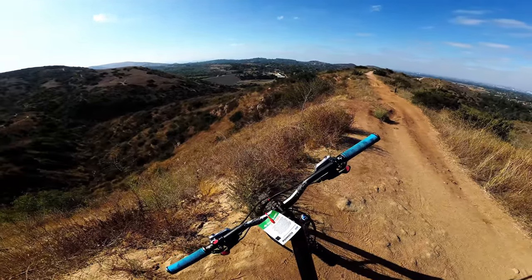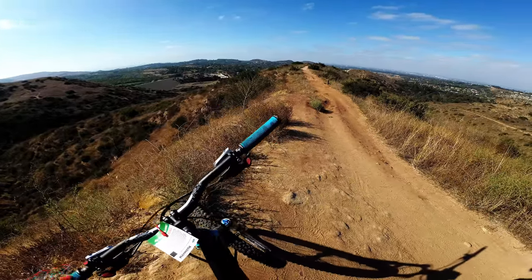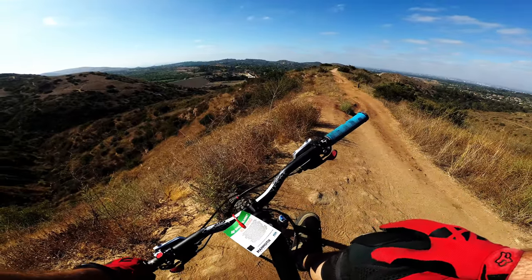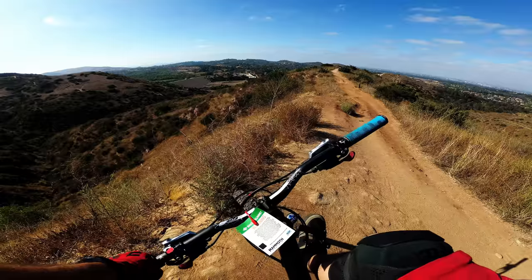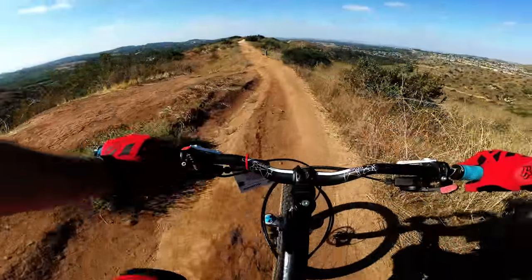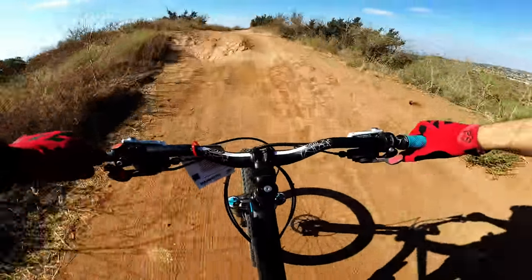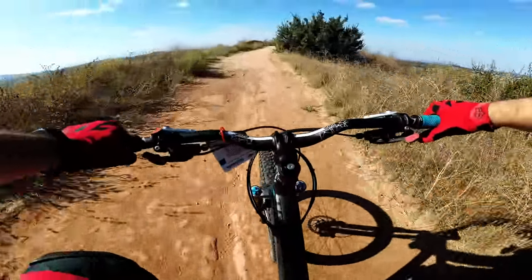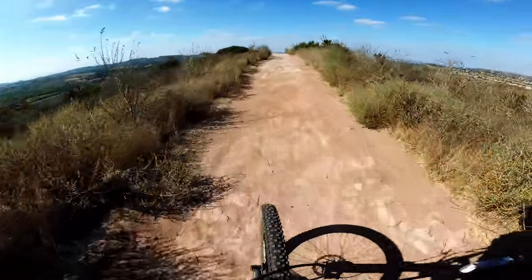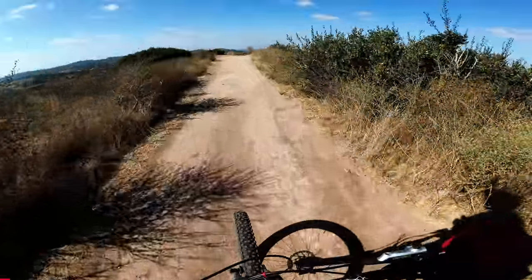It's a black diamond, so I'm going to take it easy. I don't have the full knee pads — trying out these new ones. Hopefully it's not too bad. It's supposed to be technical, so that's what I like. Grasshopper Trail to Hawk Trail.